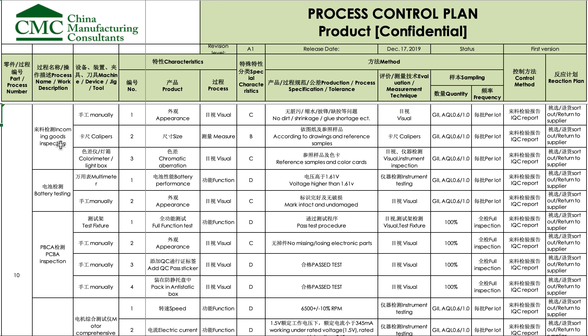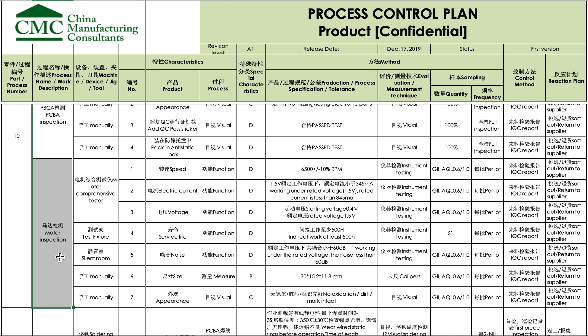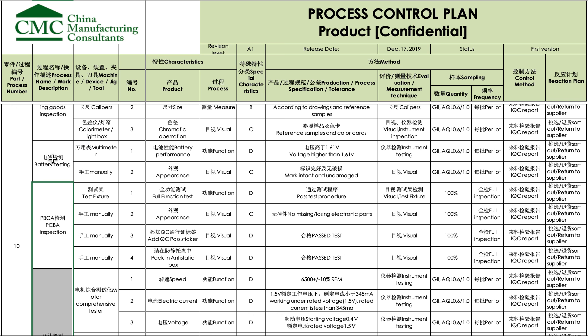This is in the assembly factory. First, they receive the incoming goods — these are general checks — and then for the critical components: battery testing, PCB inspection, and motor inspection. Let's say these are the three critical incoming goods. The parts: how to check them? Battery testing with a multimeter, with this type of voltage.